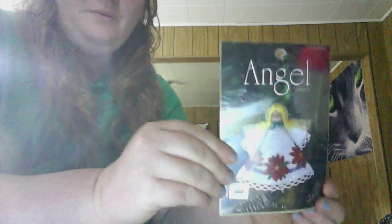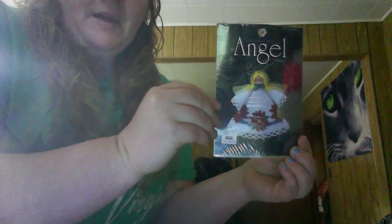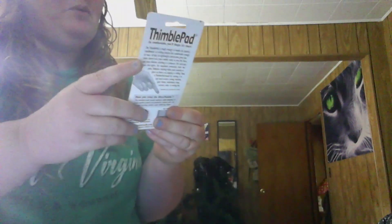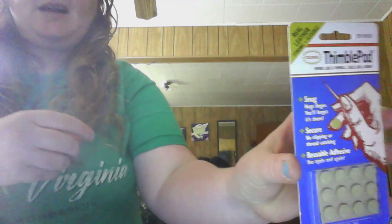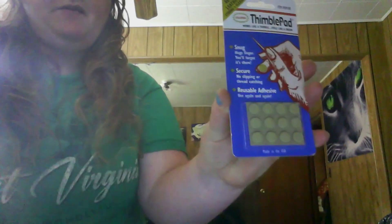There's another little angel — that one's cute with the poinsettias. I'm curious, has any of you guys done any of these cross stitches? Here are thimble pads. I guess those'd be good once I start to learn to sew a little more so my finger doesn't get poked all the time. That's a good invention.